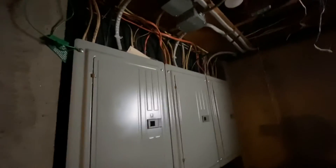Basement of 11 Briarway. Here's our electrical — poured concrete foundation, got three panels. Electrical looks pretty clean. Asbestos tiles all over. Got a second storage unit here.